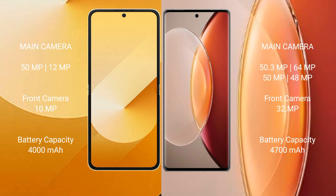Samsung Galaxy Z Flip 6 features a dual-camera setup: 50MP plus 12MP phone camera. Vivo X90 Pro Plus features a quad-camera setup: 50MP plus 64MP plus 50MP plus 48MP phone camera, and a 32MP front camera.